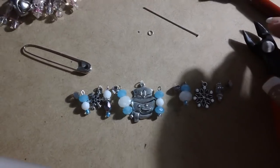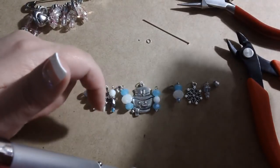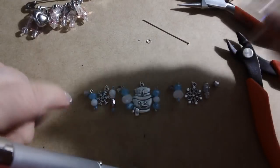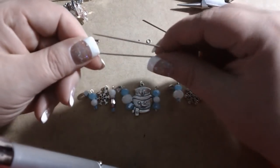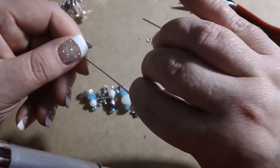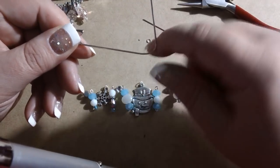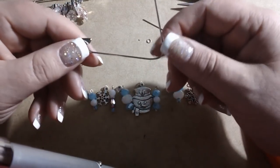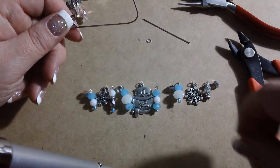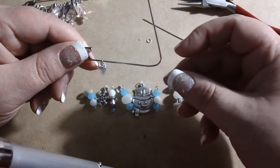Then you basically have to decide how far you need to bend the safety pin to get all of these good things on it. If you choose to not use something like these spacer beads, then you don't have to bend it too far. It's actually pretty easy — you can just use your hand, but be very gentle with it. Not so much because you're going to break it, but you'll get a curve here, kind of a divot that you won't like and might not be able to fix if you're not careful. So basically this is pretty much as far as you need to go, and they'll just curve right on.